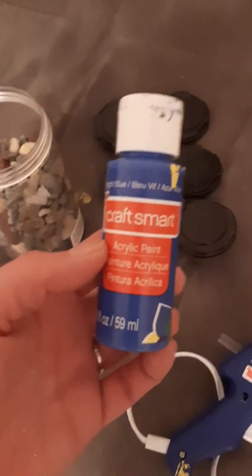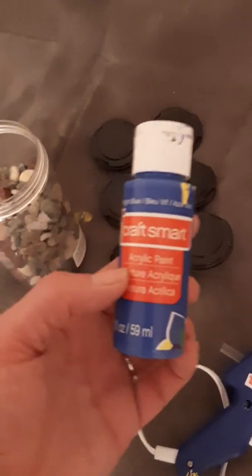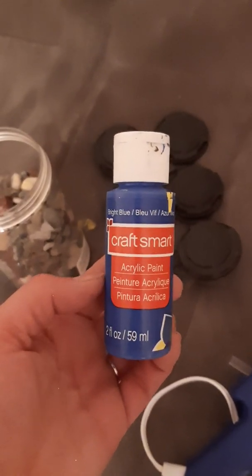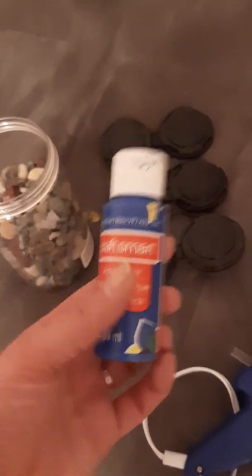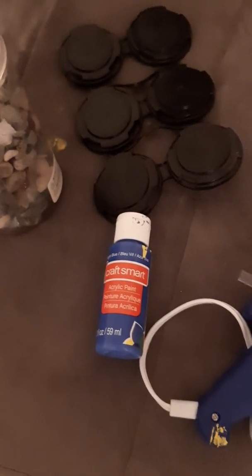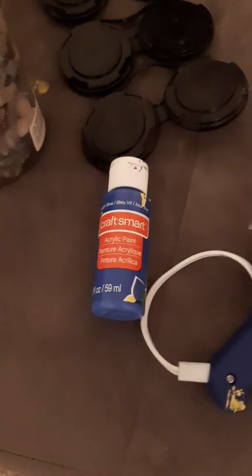I bought Craft Smart paint — it was so amazing and such a great price. It was a pack of about ten for $16.99 at Michaels Crafts. I didn't even need to buy more paint. As we go further in, you'll see the whole surface is covered. If you're an experienced acrylic painter, you can also reuse it — wet it with water and it blends very easily.